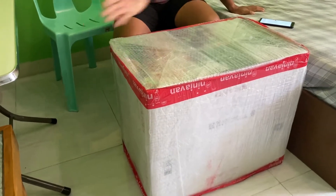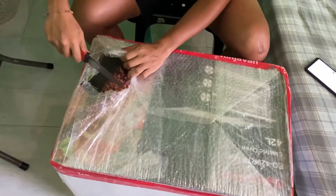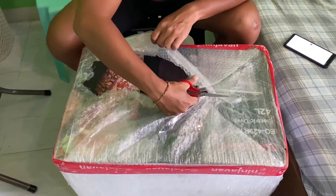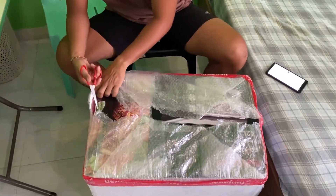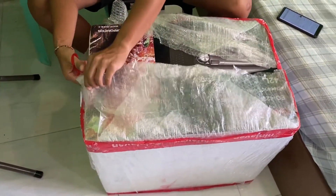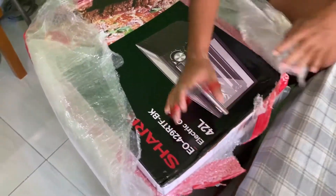Anyways, ang laki pala niya — we're not expecting this big of a package. This is our first time na bumili ng oven so we're excited, so let's go ahead and unbox this thing. Kasi we've been always dreaming na we can rent a place na mayroong oven at makapag-luto kami ng mga pizza, lechon, at iba pa. This is a perfect gift na makapag-luto kami.